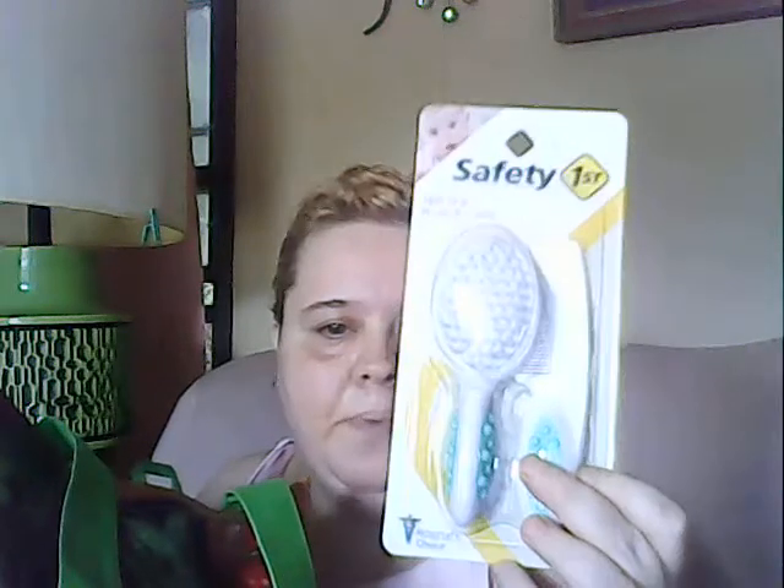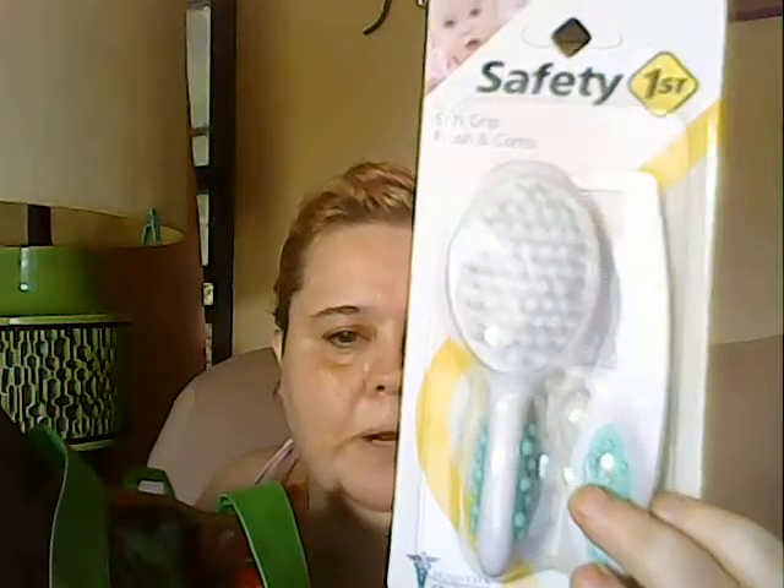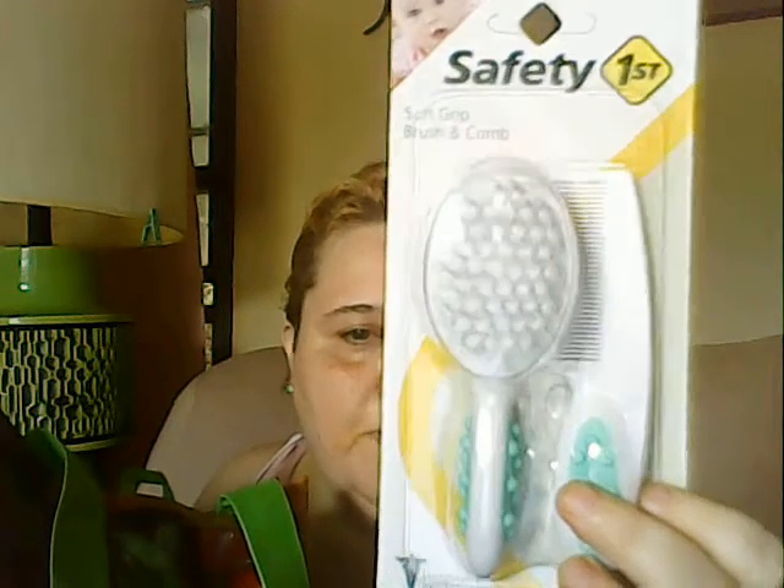I got this brush and comb set for my reborns. They had one of these before but it wore out, so I decided to get them a new brush and comb set.